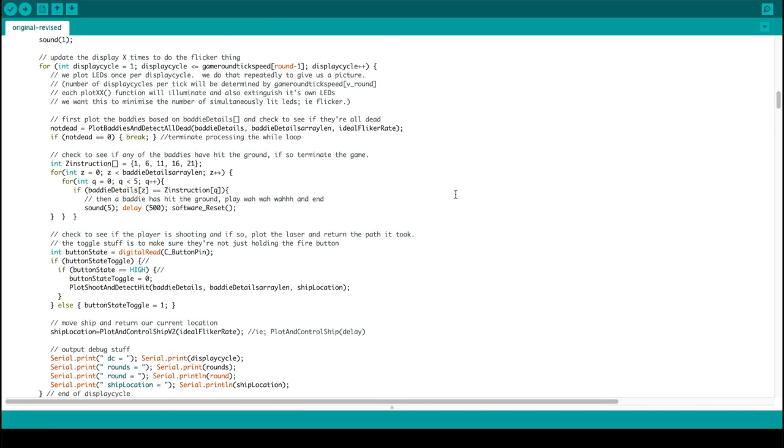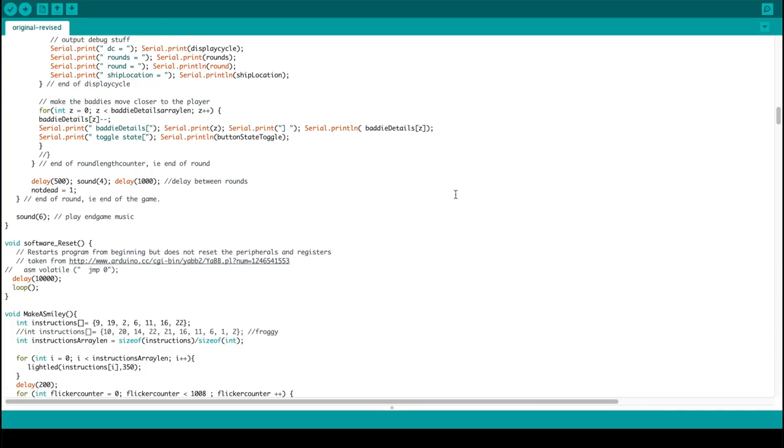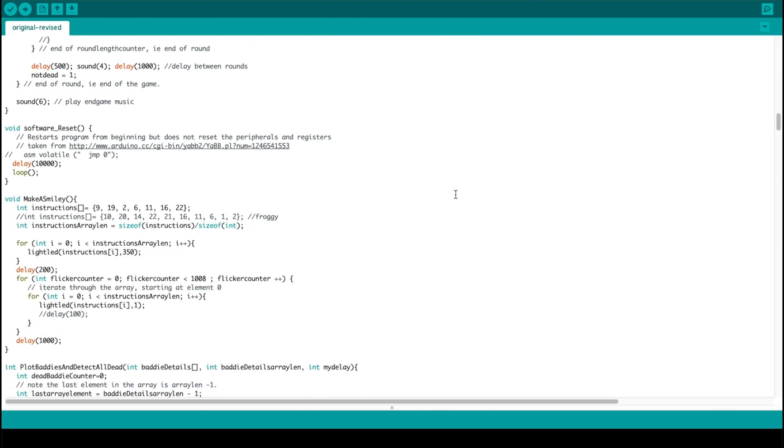Essentially, we have a little intro sequence, then we get into the game. It determines the number of display cycles based on the position of a potentiometer at the beginning, which sets the game difficulty — the more difficult, the faster everything moves. There are eight waves of enemies in different formations. We plot the location of the ship and the bad guys, and when you push the button it shoots a laser and determines if it's a hit. If it's a hit, it removes the bad guy. When all the bad guys are done, the game ends. I'll put my version of the code and a link to the original on element14.com.